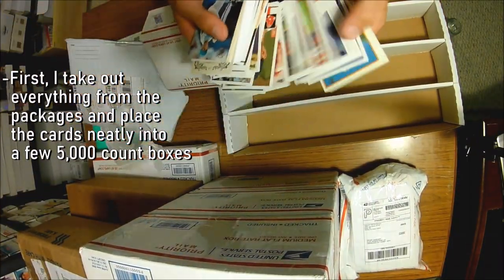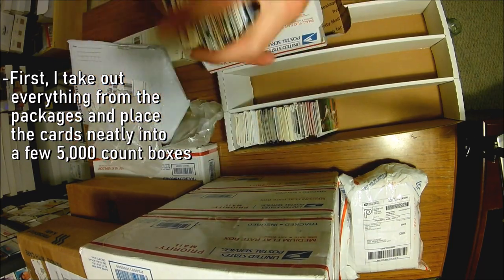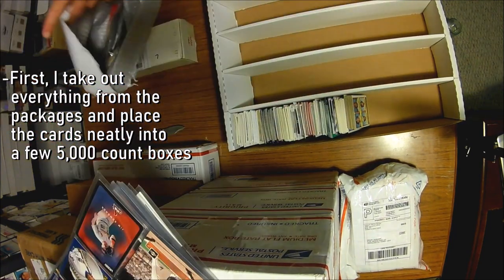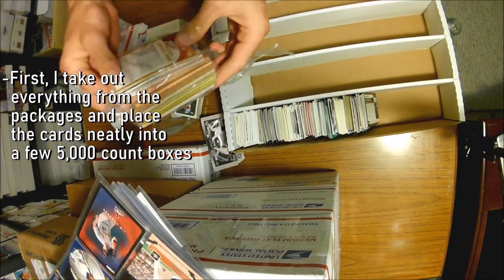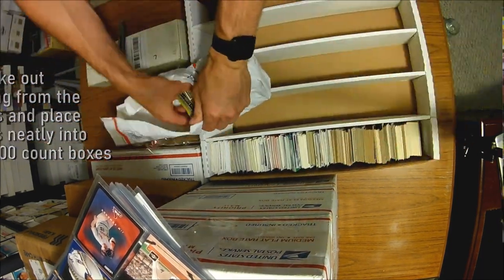I start out by obviously taking out all the cards from the various packages. I place all the cards into 5,000-count boxes, or if they're already in smaller storage boxes I'll just keep the cards in there for now. As I'm taking the cards out of the packaging, I'm looking for any valuable cards that might catch my eye as I'm flipping through them, because if I see a valuable card I'll just set it aside to prevent it from possibly getting damaged, and I'll attend to it later.